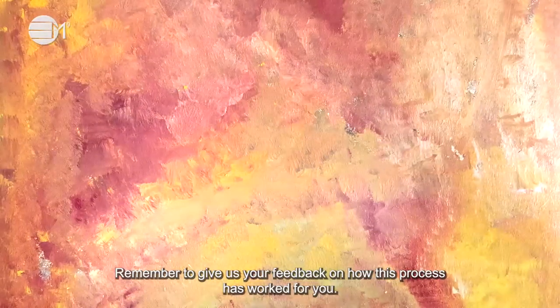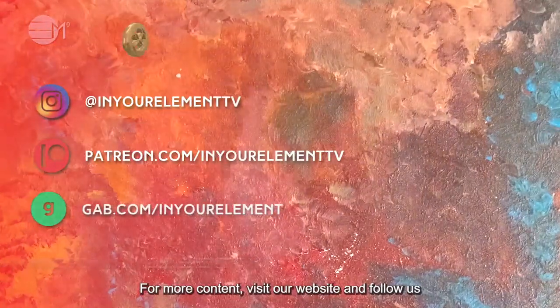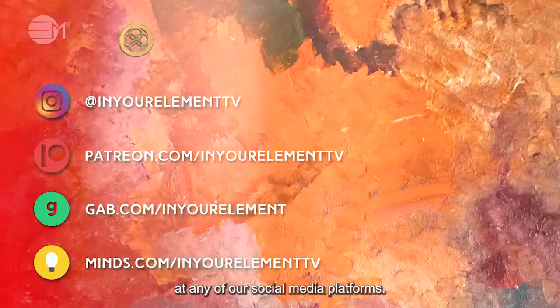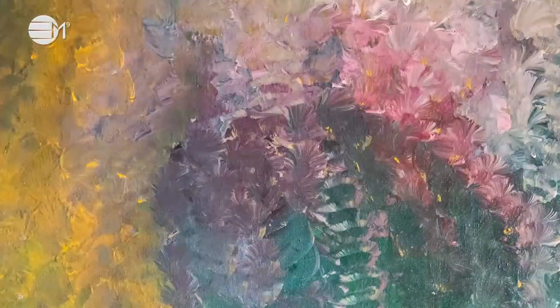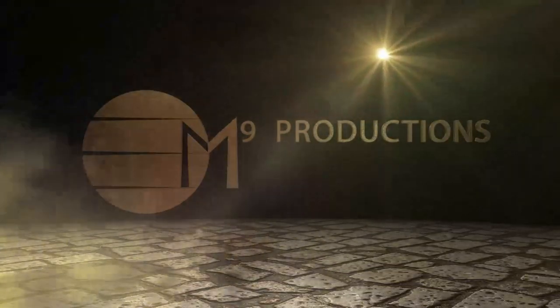Remember to give us your feedback on how this process has worked for you. For more content, visit our website and follow us at any of our social media platforms. See you in the Vortex. Goodbye.